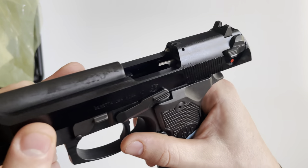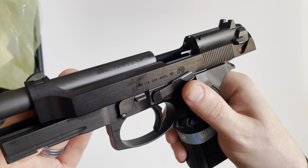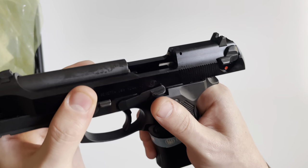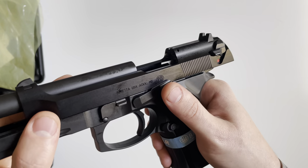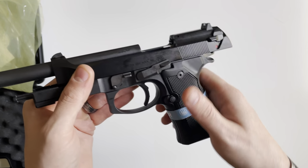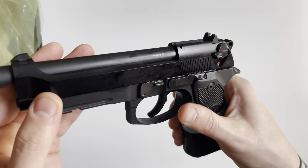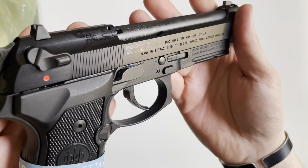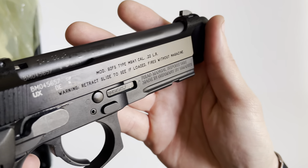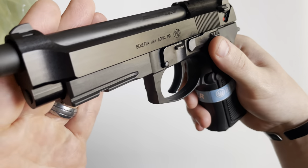The slide — I could not find what it was constructed of, but it seems to me to be steel or some other type of metal; it's not aluminum. Interestingly there's a lot of weight on the top rather than the bottom. It's got your rear slide serrations and nothing in the front.